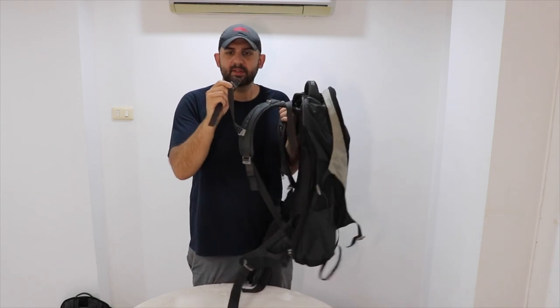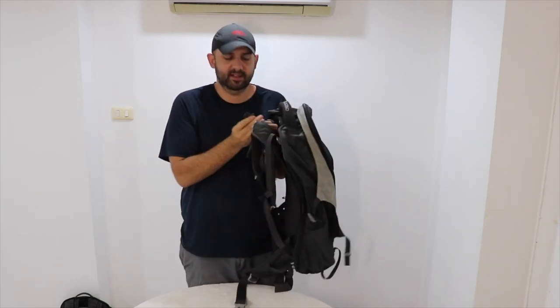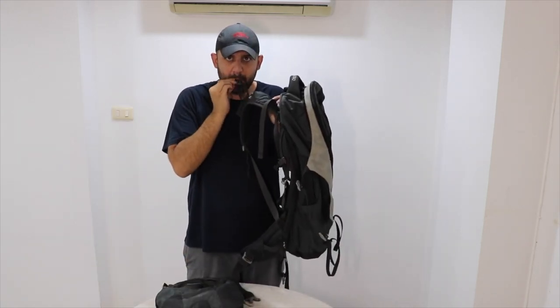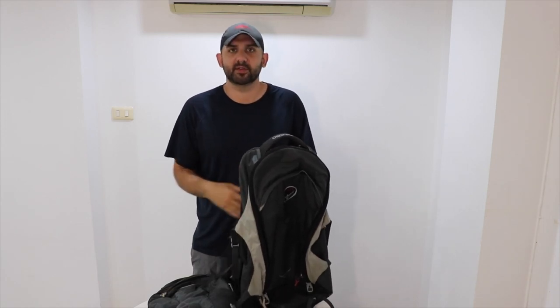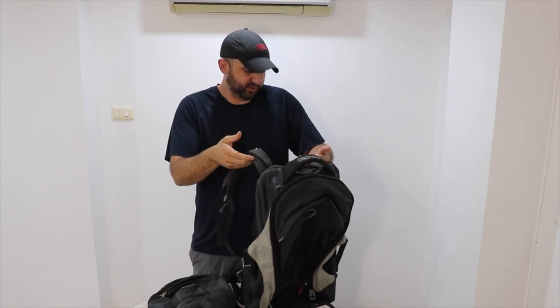On the little straps — one on the main pack and one on the daypack — there's a whistle, so it has two whistles on it, just in case you were ever in trouble and needed to get somebody's attention. That's a cool little feature.